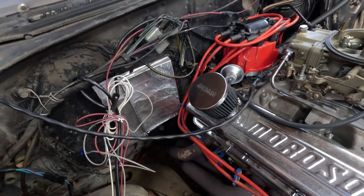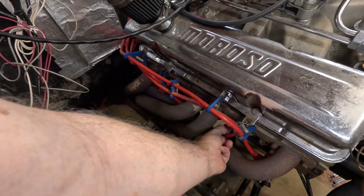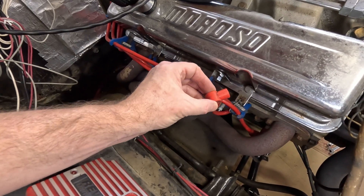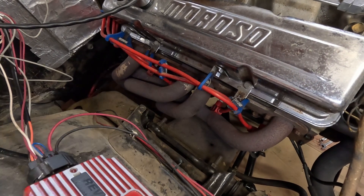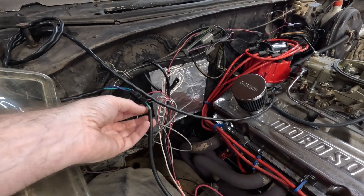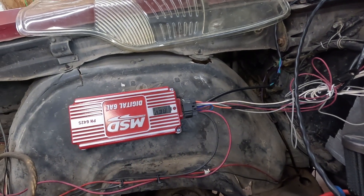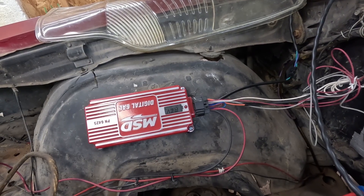You can also obviously check and see if you are getting spark at the plug by pulling off a plug and then putting a screwdriver in there, holding it a quarter inch or so from a ground. Turn it over and see if it actually sparks. If you're using the magnetic pickup, what you actually do is use a paper clip and short the two wires — that's supposed to create a spark. Also, that light right there: every time it sparks it should flicker. So if you're not seeing that when you turn it over, it's not sparking.